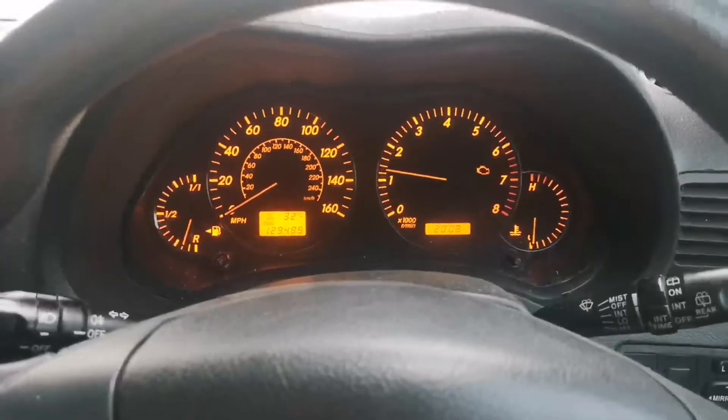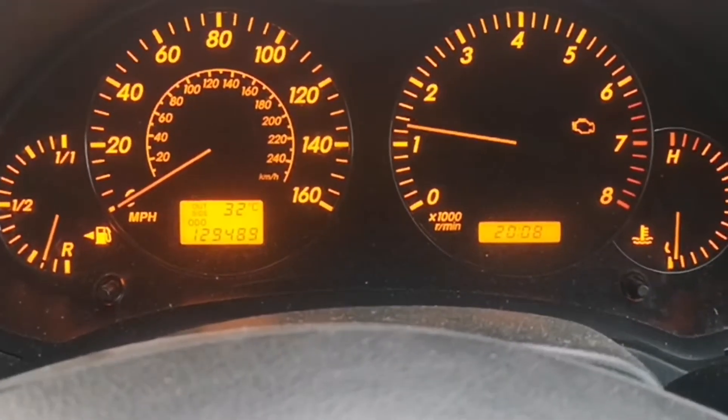I'll quickly show you the temperature right now — it's a bit crazy for this country. It never normally gets over 30 degrees, not in the north of England, and definitely not at this time of the evening.